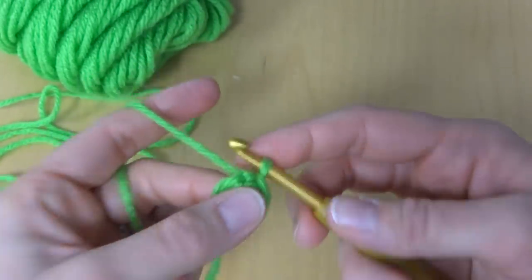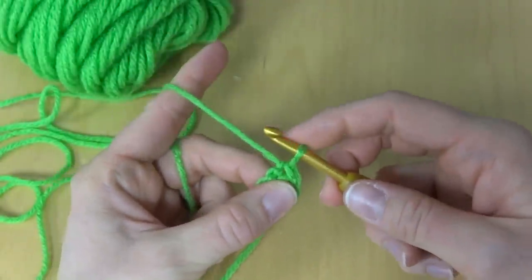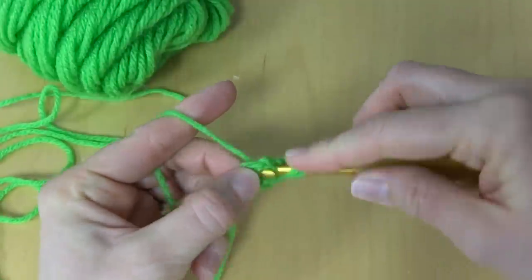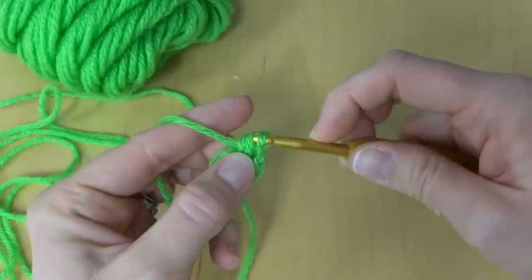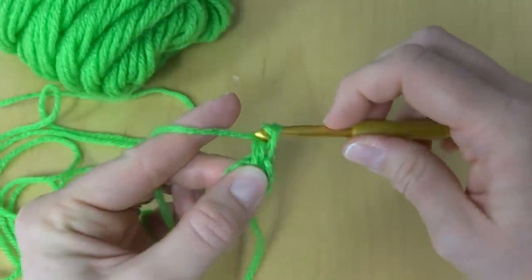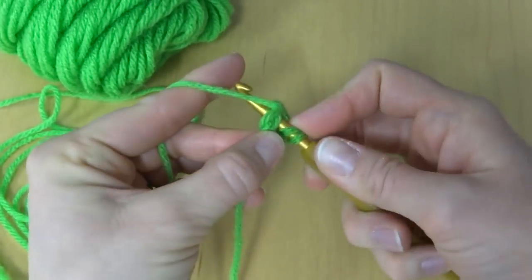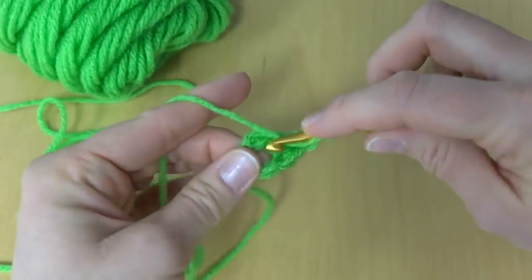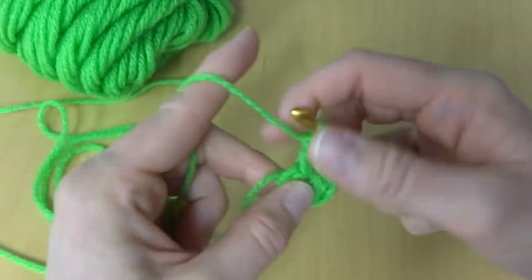To begin, we're going to work three double crochets into the center of the ring. To make a double crochet: wrap yarn around hook, insert it into the center of the ring, bring up a loop, wrap yarn around hook, bring it through the first two loops, wrap yarn around hook, bring it through the last two loops. Then we'll work two more for a total of three — that's two and three.